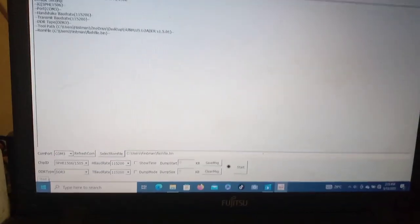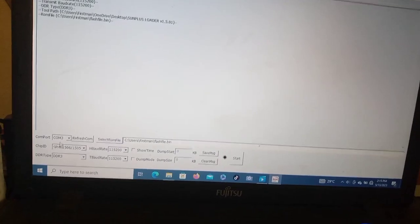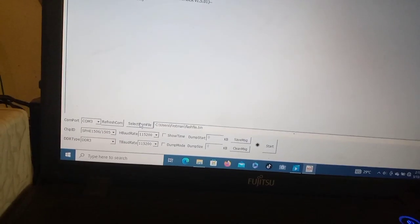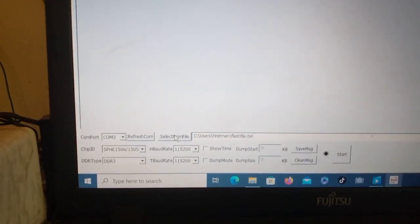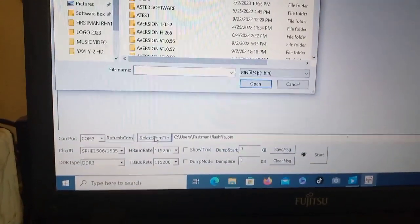You choose UART ISP - this one - then you open it like this. You will get this menu. Then you look down here - you see your COM port is already set; the computer will automatically select it for you. Then here, select ROM file - click here to choose your receiver software, the decoder firmware software.